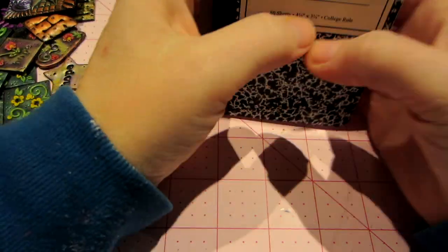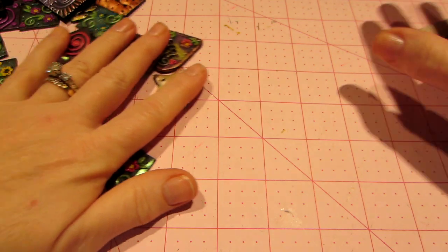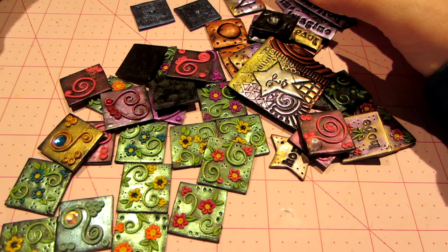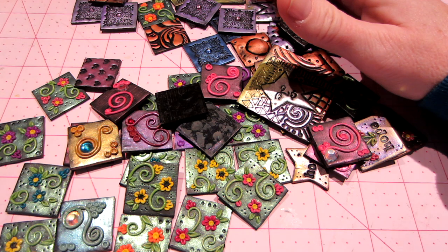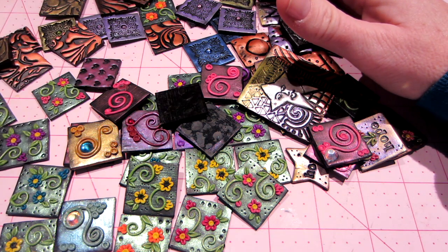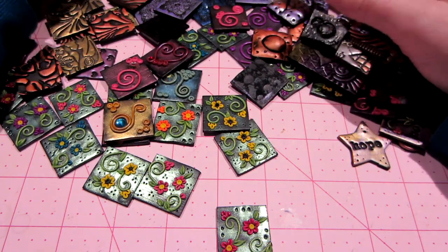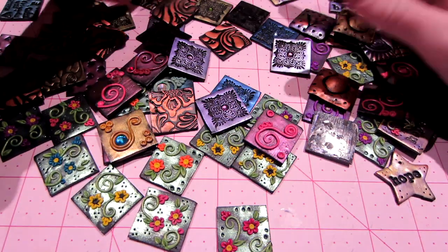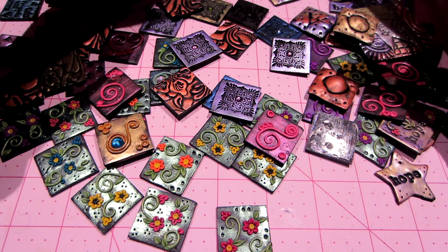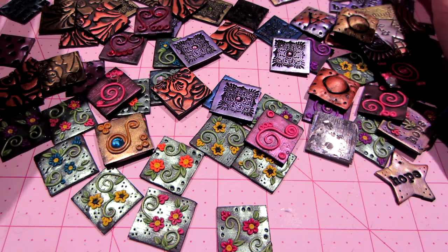Have you guys heard about fairy doors? So, Polymer Clay Adventure is having swaps every month and I missed the January swap, but the February swap is a fairy door, and you have to do three. I don't know if I'm going to do it yet, but I researched it and of course I love them. They're super cute, but I'd never made one before.